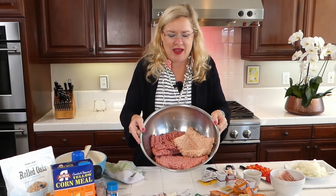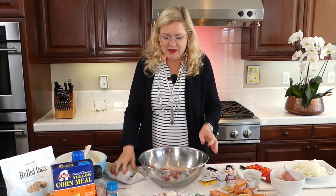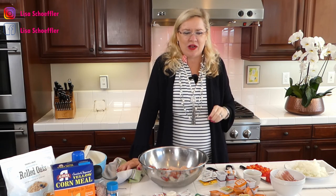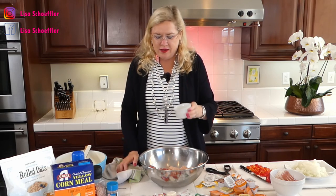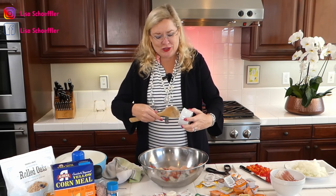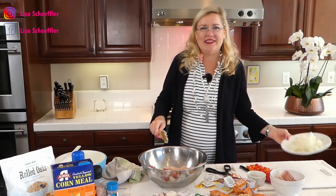In my bowl I have beef, chicken, and pork. Before I split it into two flavors, I'm going to build the base. I'm starting with some garlic — about four or five cloves — because you never have too much garlic in my world.